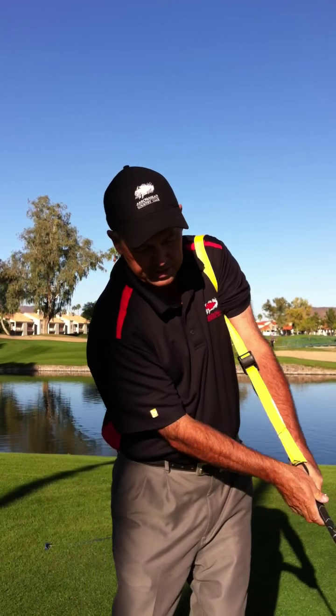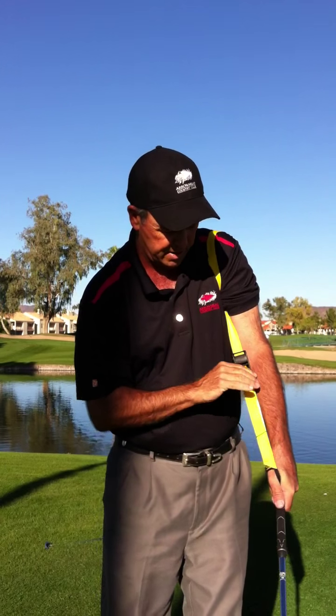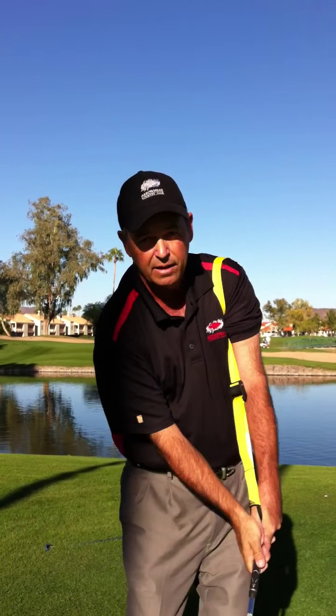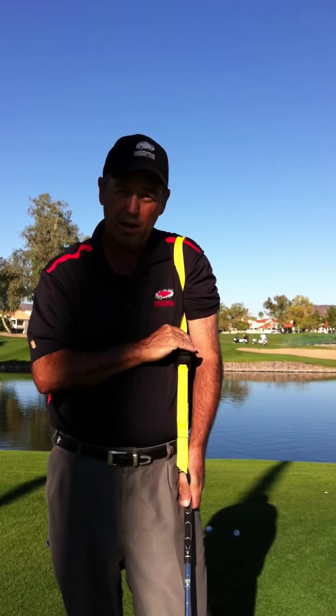The idea is we're going to start to feel this nice release of the left shoulder, keeping this strap nice and taut and the hands leading. Like you see all those great chippers do — they always finish with those hands leading — and this is going to help you do that. Let's go over here and hit a chip shot and a putt, and then I'll come back and we'll talk about it a little bit.